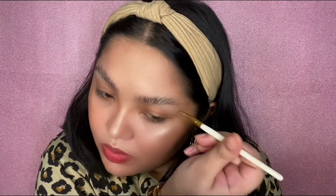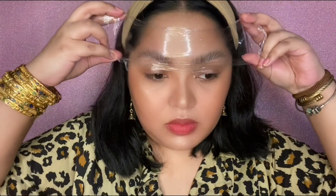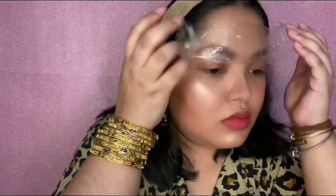Once my brows are evenly coated, I'm taking some saran wrap that I pre-cut earlier and covering that up for 10 to 12 minutes before moving on to the next step. I did 10 minutes, by the way.